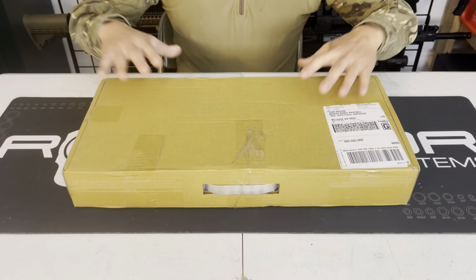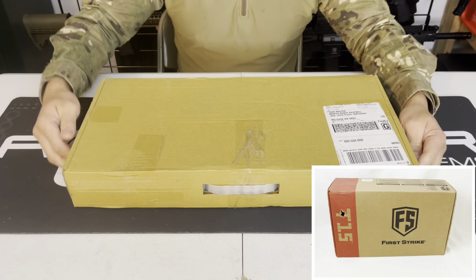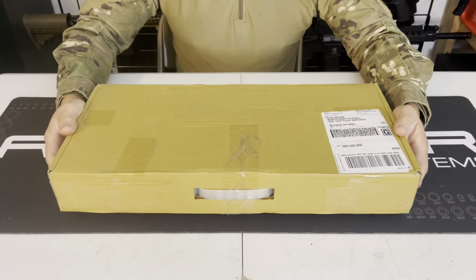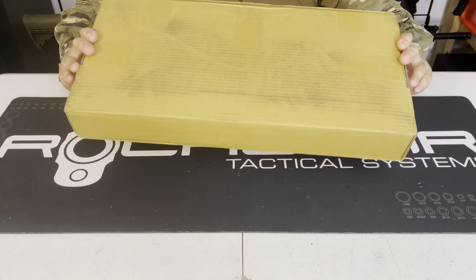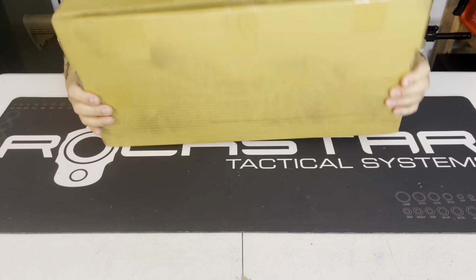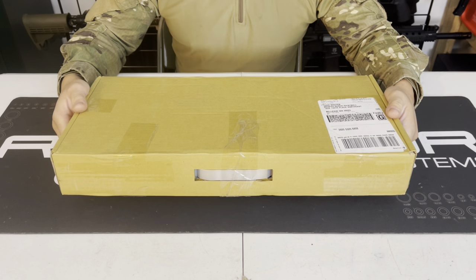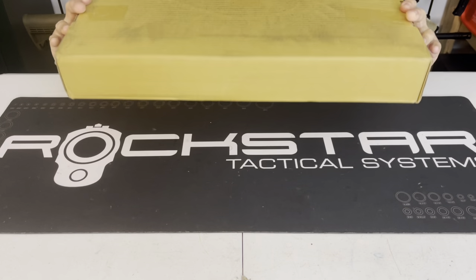Let's talk about the box. Unlike the First Strike T15 box, this is a very generic box. I've ordered M17s in the past and this is just the standard box it comes in. It does have a plastic carry handle, but for the most part it's literally just a packaging box — nothing fancy about it.